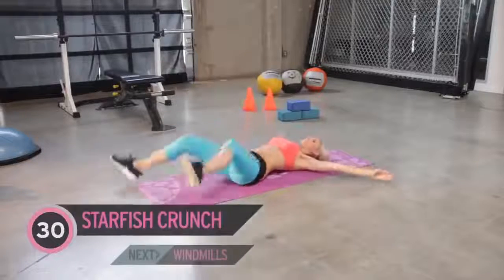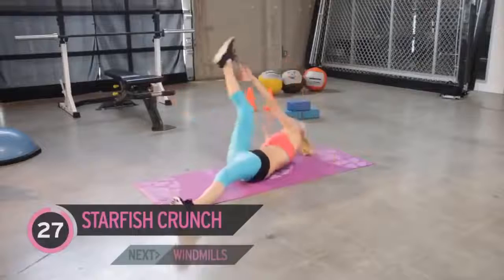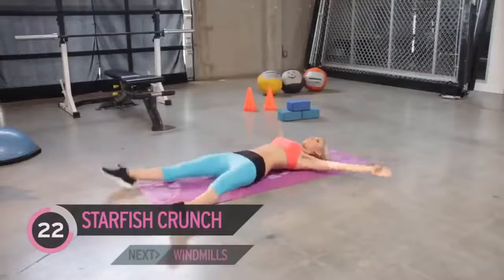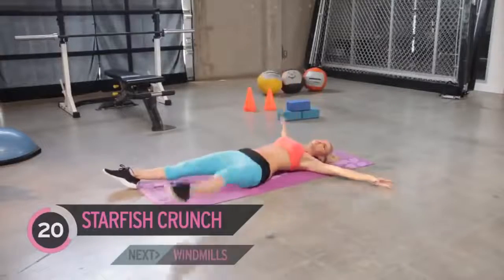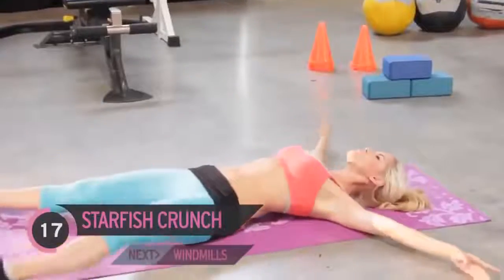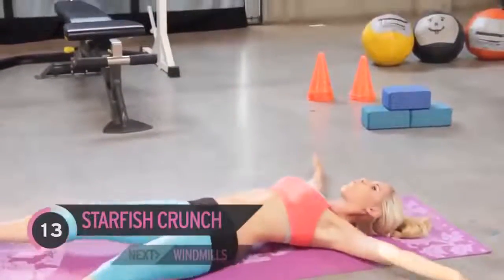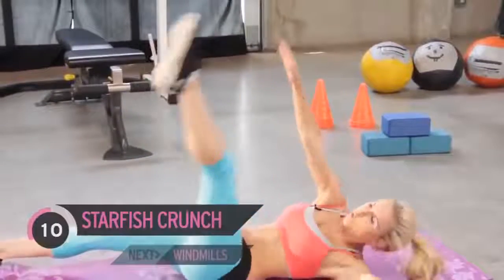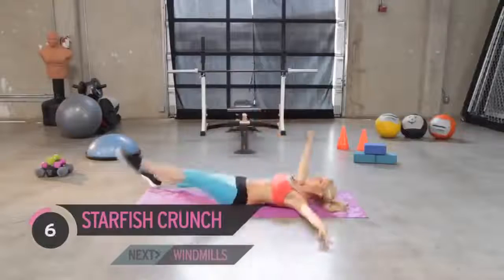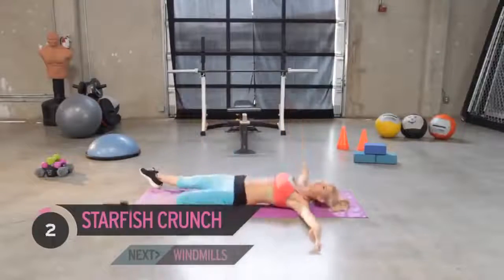You've got to keep working — next exercise, let's do those starfish crunches. Working those lower abs and those higher abs as well. Come on, squeeze — I know you've got it in you, so keep going, give me some effort. Work on that six-pack. How are you feeling everyone? You feeling those abs? You've got one more exercise to do and then we're going to give it some planks.